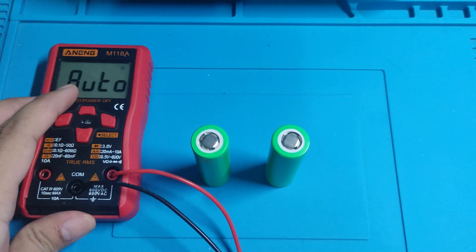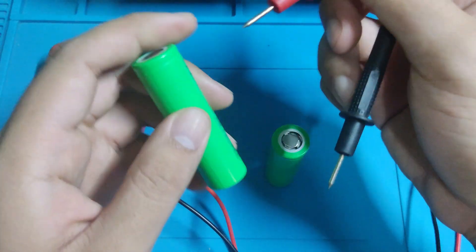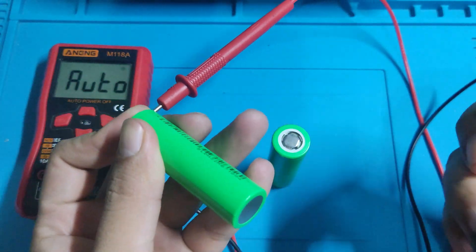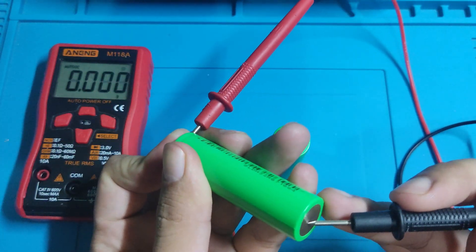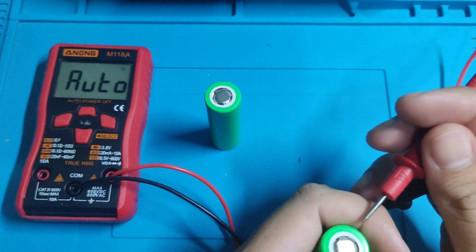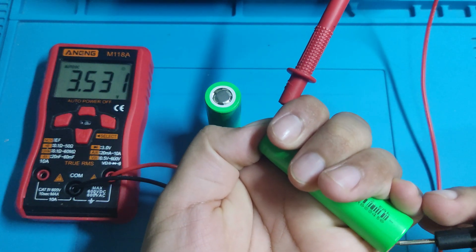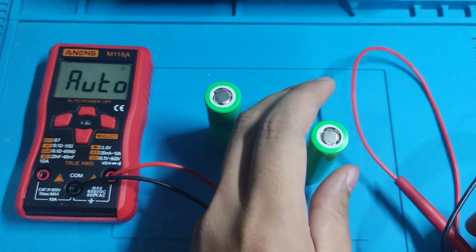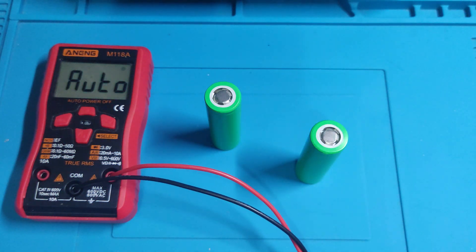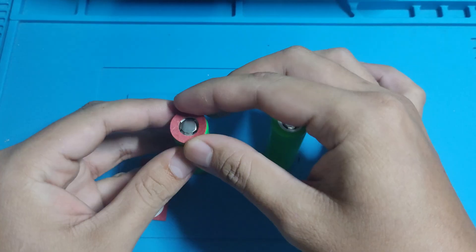It all begins by checking the voltage of the battery. We need to make sure that the voltage difference on the battery is not too large. 0.1 to 0.5 volts is recommended. Having a large difference in voltage may signal a faulty battery. Next, we will put the battery insulation rings.